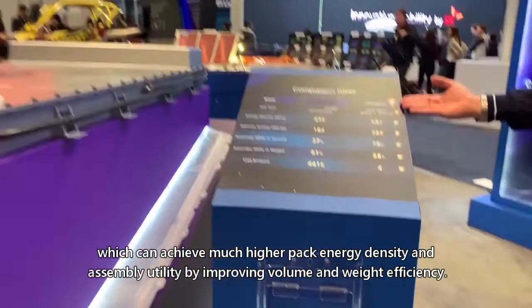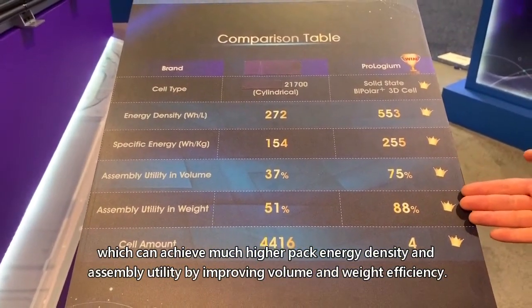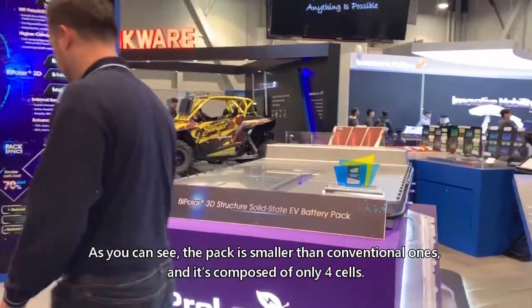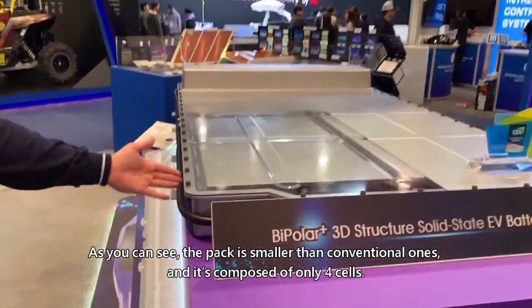which can achieve much higher pack energy density and assembly utility by improving value and weight efficiency. Let's take a look at the pack. As you can see, the pack is smaller than conventional ones, and it's composed of only 4 cells.